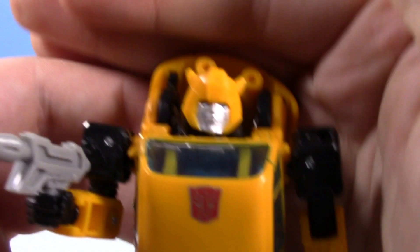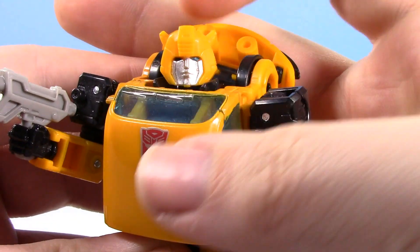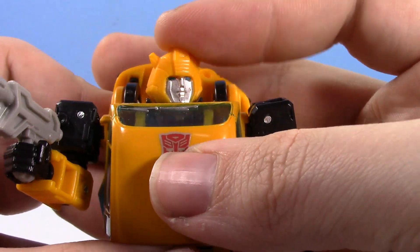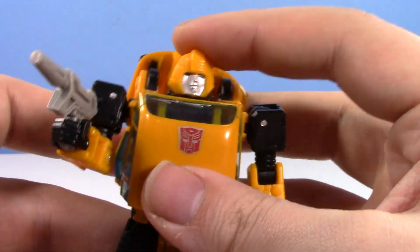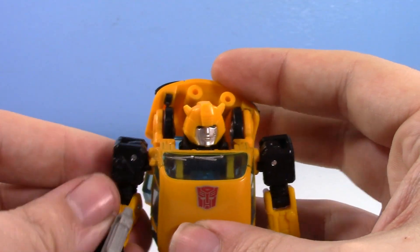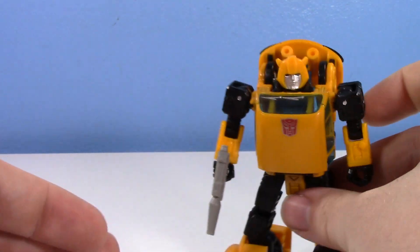I do like his head sculpt, but he just looks very emotionless. It's kind of disappointing — he just has nothing going on. I wish he had a little smile or a smirk or something. Given how expressive they made the Seekers for Siege and Earthrise, I'm kind of surprised they left Bumblebee emotionless.